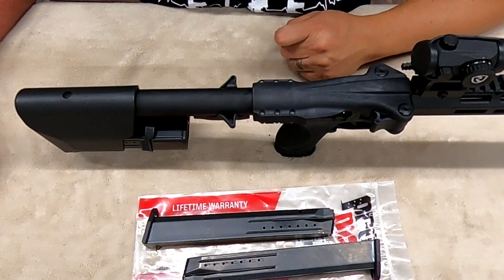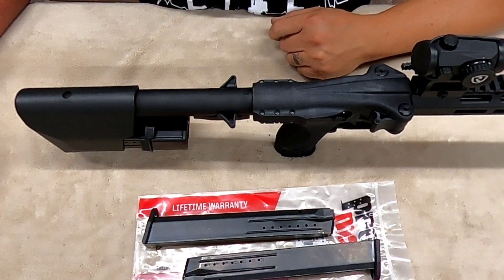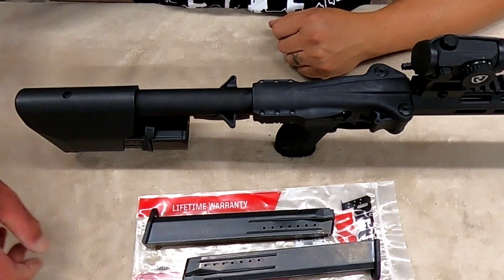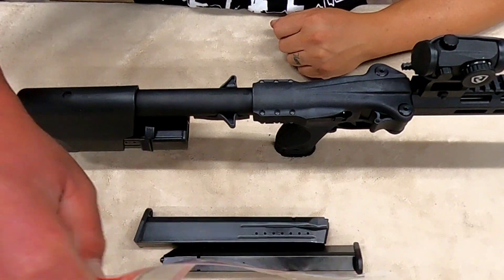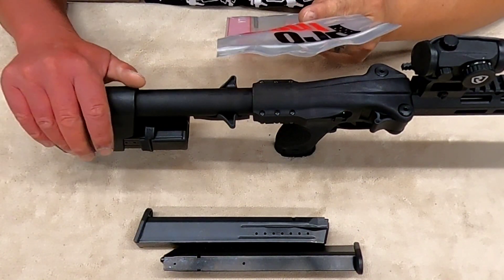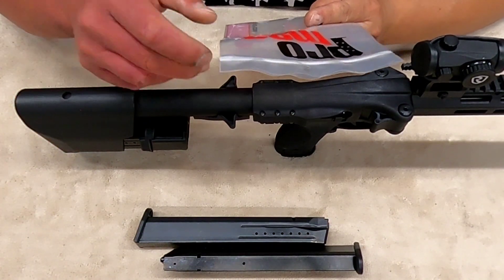Hello everyone, today we're gonna do a quick video on the FPC. I had a viewer ask about the ProMag 32-round magazine, so hopefully we'll be able to answer the question of whether it will work with the FPC and if it will be able to store inside the stock itself.